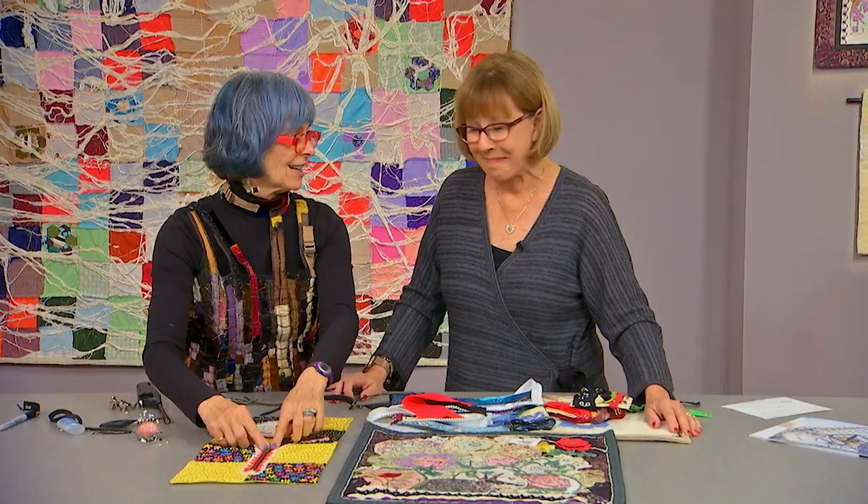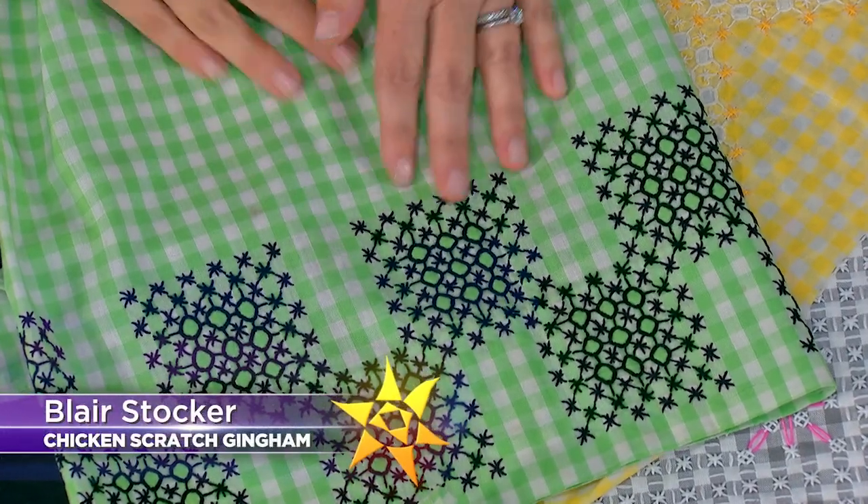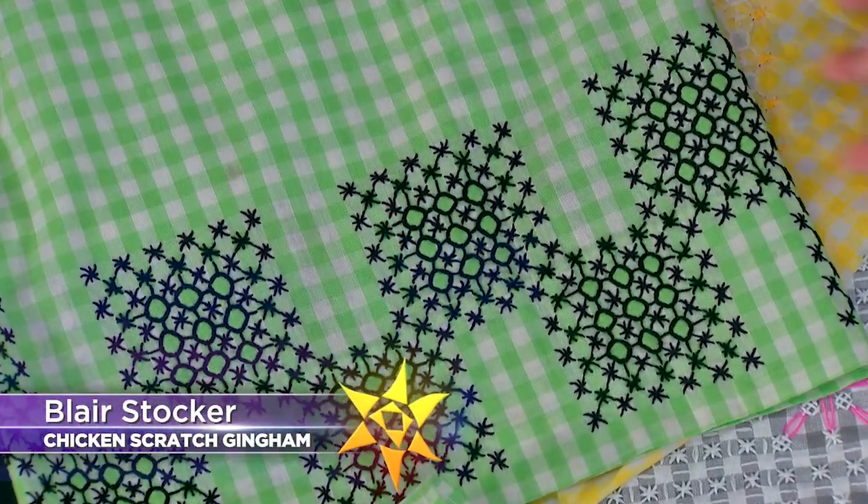Marty Oh loves to use zippers in her art in unusual ways. And then we're giving you reasons to go gaga over gingham.